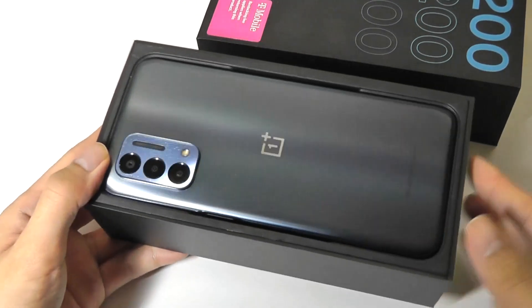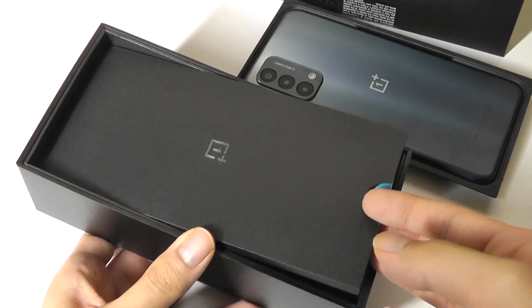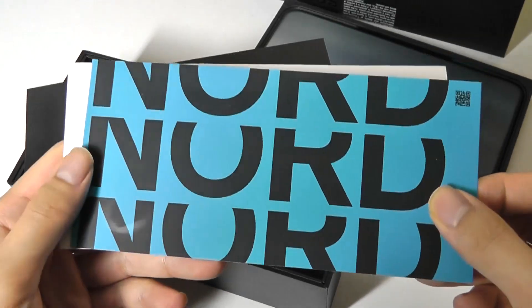As a reminder, the Nord lineup from OnePlus is representative of their more affordable, budget-conscious phones. So we're not talking about a flagship killer here, but it will still serve you well enough if all you need is a lightweight device and you don't want to spend an arm and a leg.